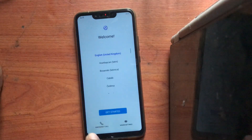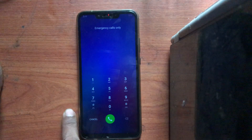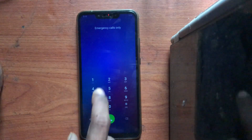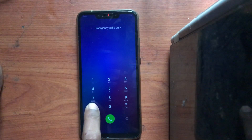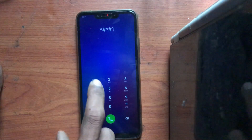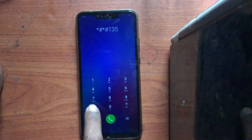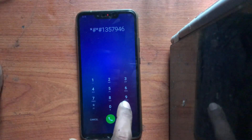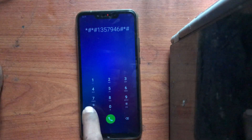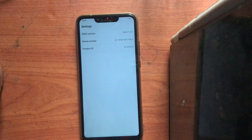I don't know the model — I'm not sure what this phone is, maybe a Huawei or something. First we're going to check the model number. For any iPhone or Android you can check the model number like this: go to the emergency dial and press star hash star hash 1 3 5 7 9 4 6 hash star hash star. Okay, its version is EMUI 9.0.